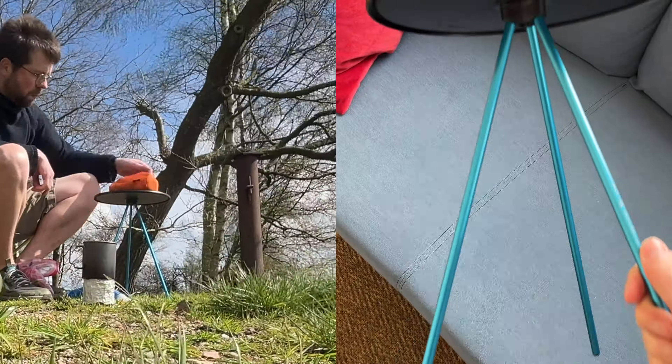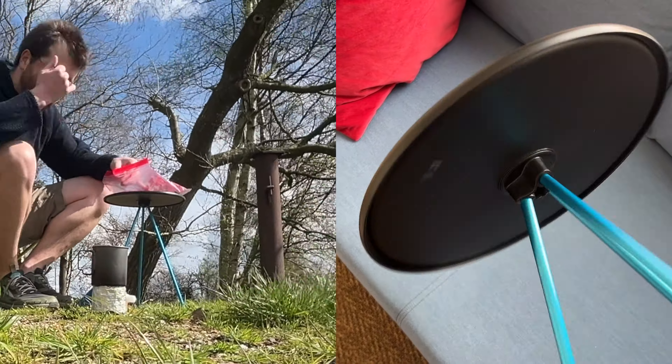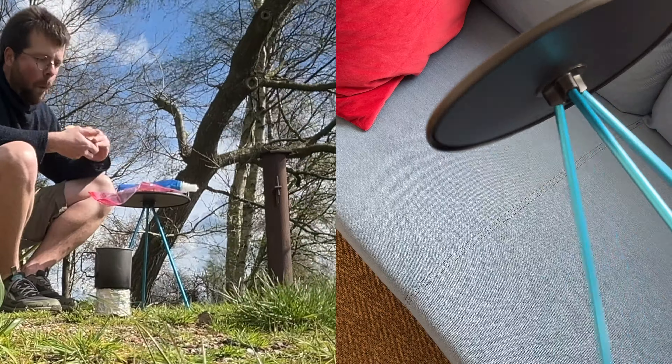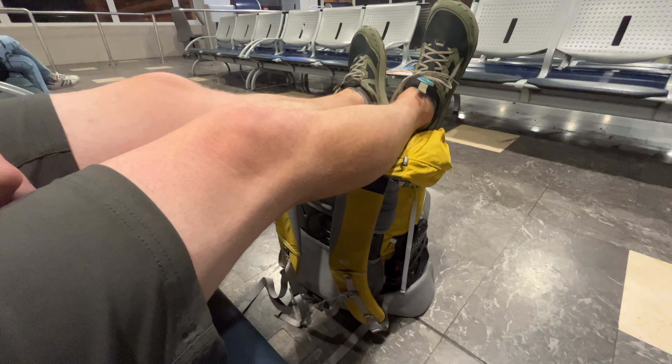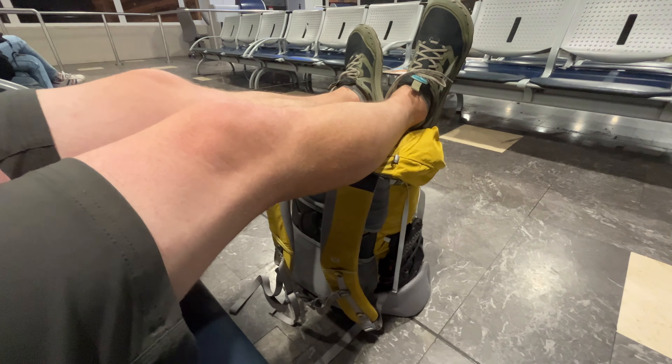I would have laughed if you had told me 10 years ago that I would want to take a table with me on a hike, but I changed my mind and now the table is in my backpack. Today we are talking about the Helinox Side Table.